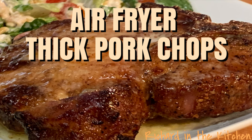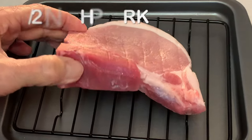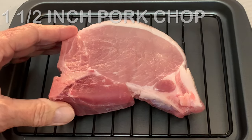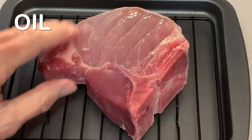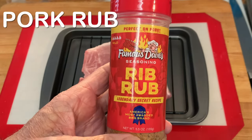Hey y'all, today I'm going to show you how to cook thick pork chops in your air fryer. Let your chops set out to come to room temperature about 30 minutes. Rub some oil all over your chop and then use your favorite pork rub.